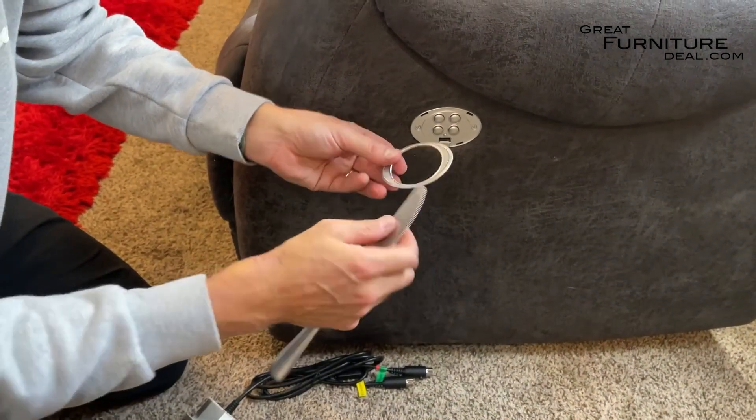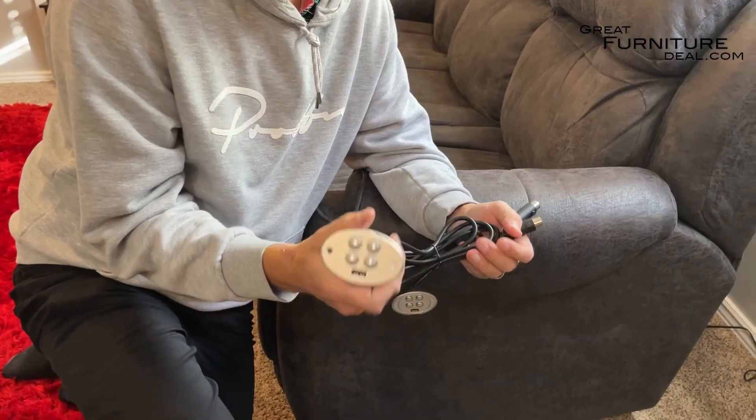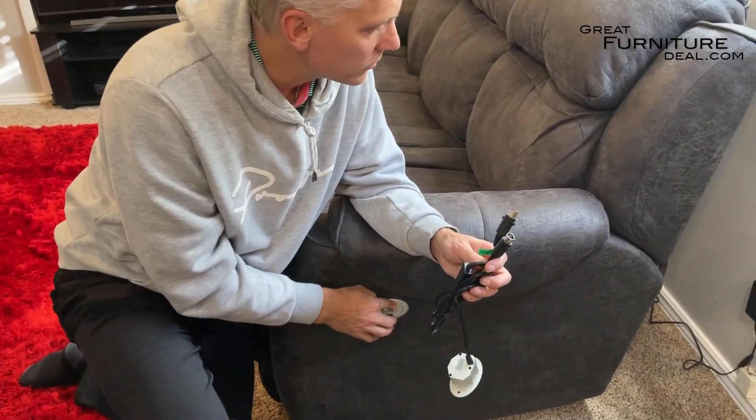All you need to do — the easiest way to do it is just get that butter knife and pop this off. Now we're going to show you how to replace it. Before we flip over the couch, I want to show you something that's kind of a cool little thing you can do.